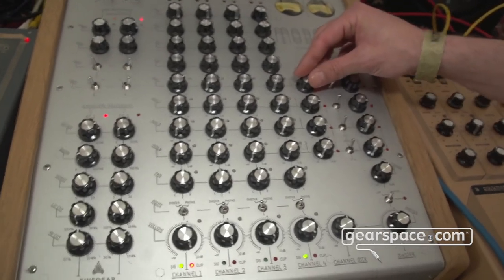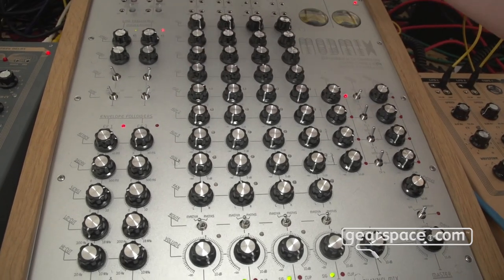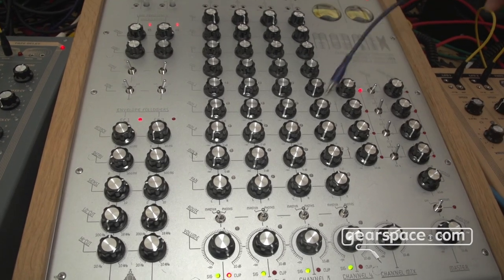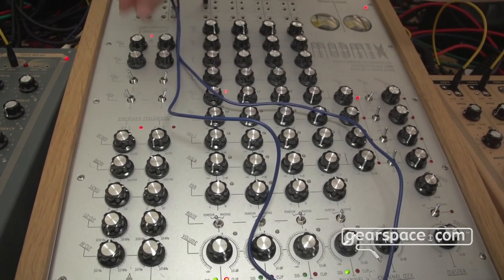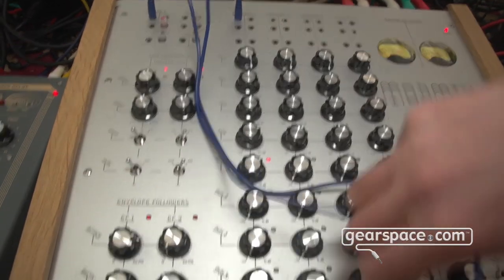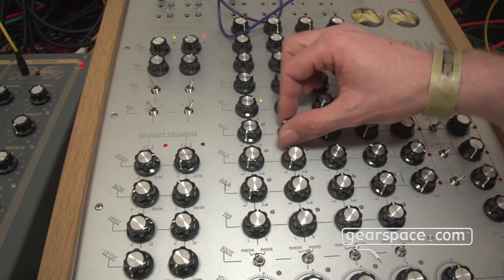Out of nothing we can just get sounds. We can modulate them. And then we can also go even crazier with all of the channels and all of the sends connected to each other.